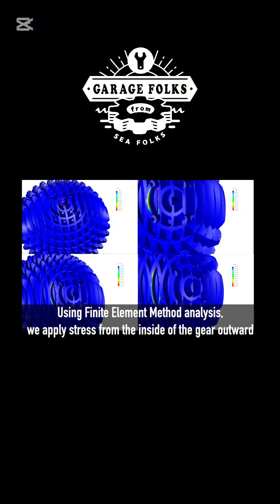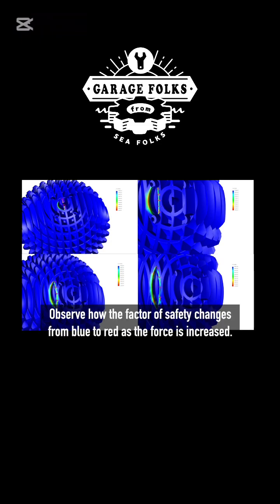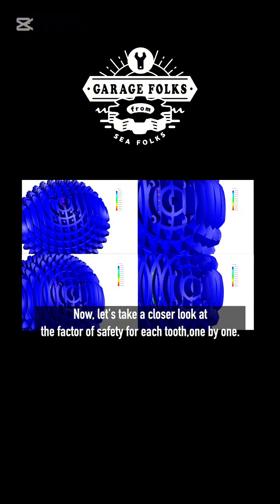Using finite element method analysis, we apply stress from the inside of the gear outward to see how safely and effectively it can handle these loads. Observe how the factor of safety changes from blue to red as the force is increased. Now let's take a closer look at the factor of safety for each tooth, one by one.